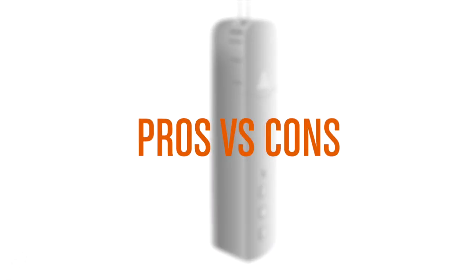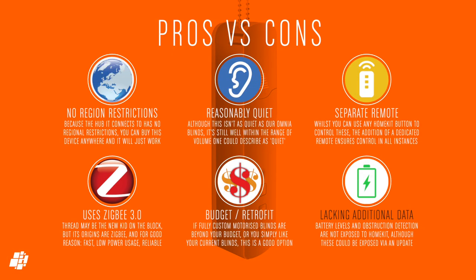So what do I think of the Zemismart roller shade motor? As this is in many ways the same as the Aqara E1, which I like a lot, it stands to reason I'd like this too. The difference here is that the hub it requires isn't region restricted, so you can use this motor anywhere. It's quiet enough that it's not going to bother most people. Even though the remote is an optional extra, it can directly control the blinds regardless of the state of your smart home, which is a sort of fail safe. I like Zigbee for its speed and reliability, and this device ticks all the boxes in these regards, and as it's quite reasonably priced, it's great for those on a budget.